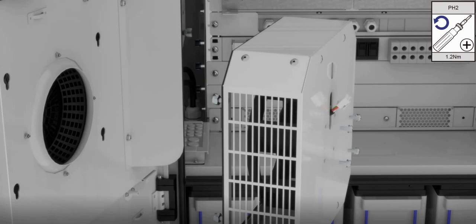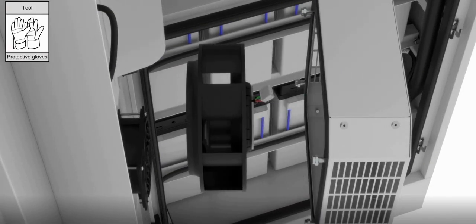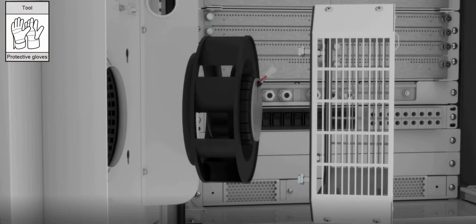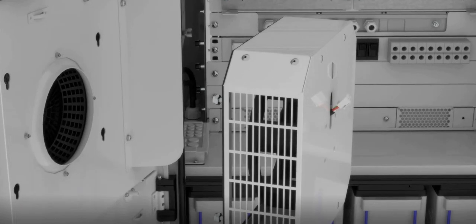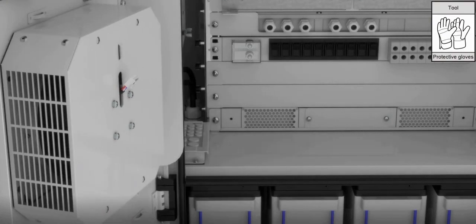Remove the fan screws. Take out the broken fan. Install a new fan. Install the fan screw. Install the fan cover back.